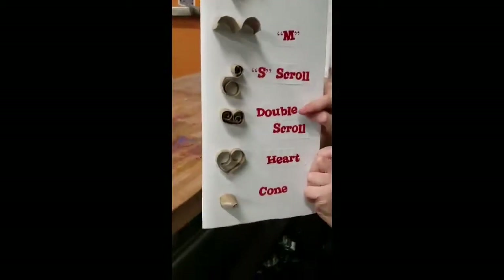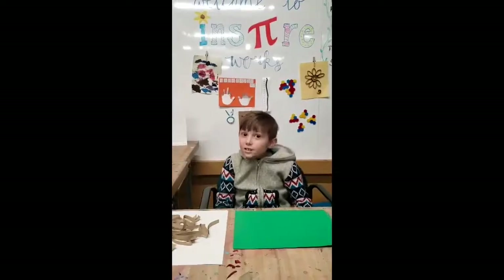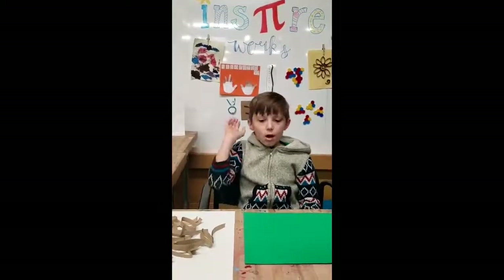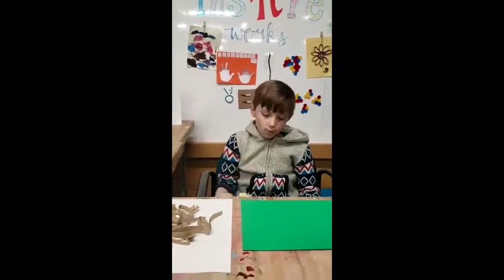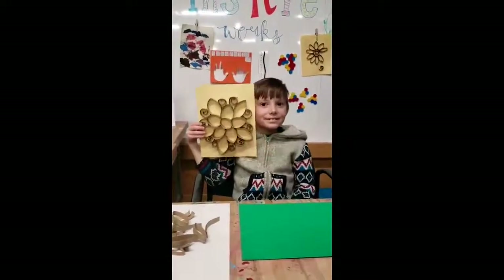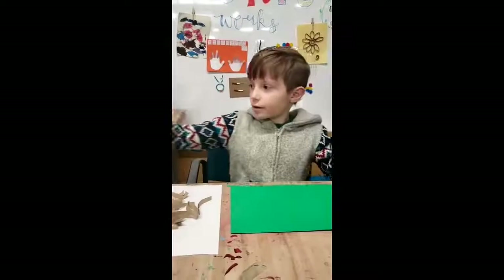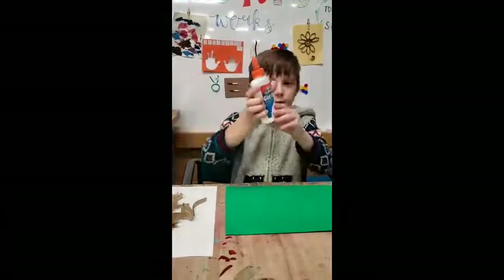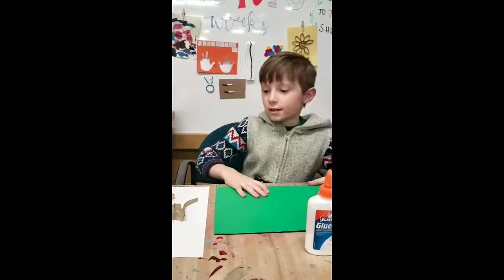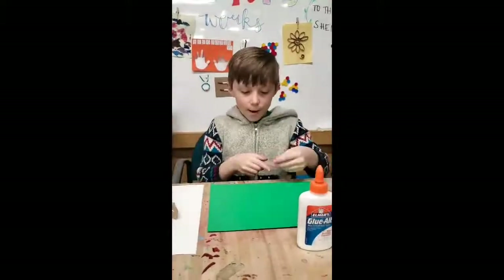Except for the one at the very bottom, the coil. Here's something someone made with these shapes on a piece of paper. What you're going to need for this is scissors, glue, and paper of your choice.